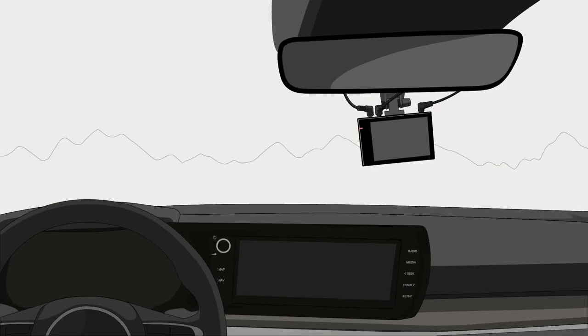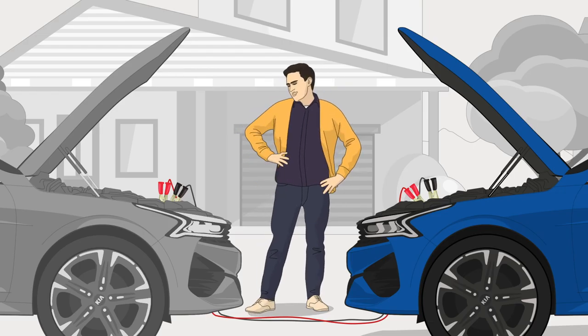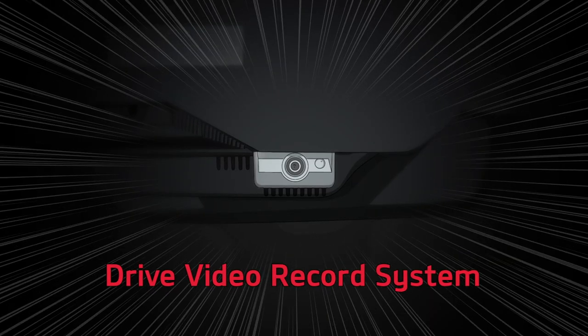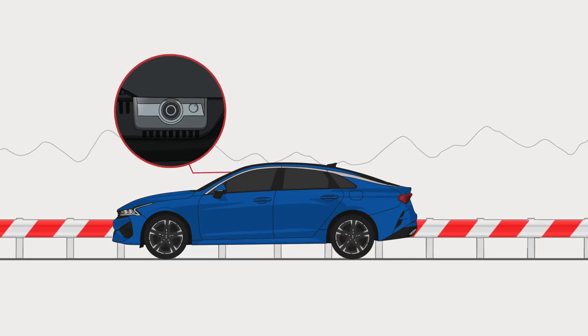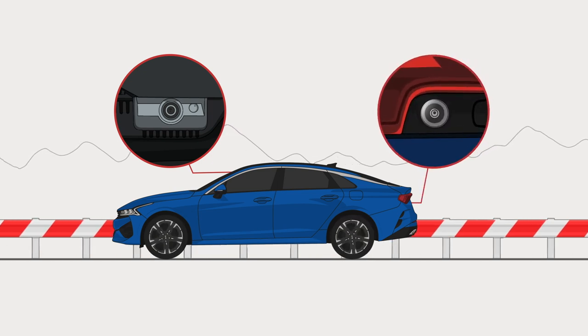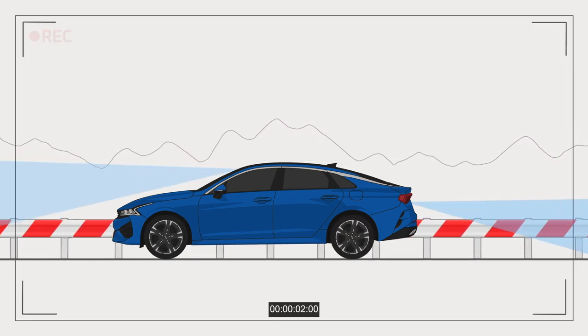If you don't like the look of a dashboard camera, or if it drains your battery, now you can rely on the drive video record system. Use the built-in front view camera and rear view camera to record driving and parking situations.